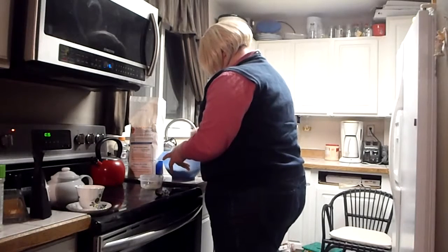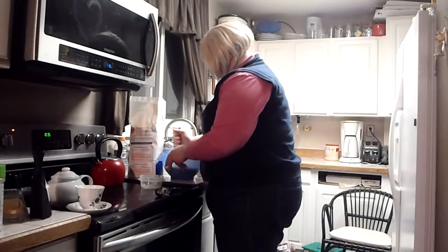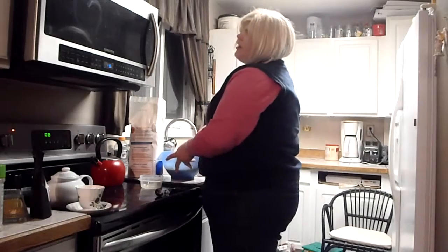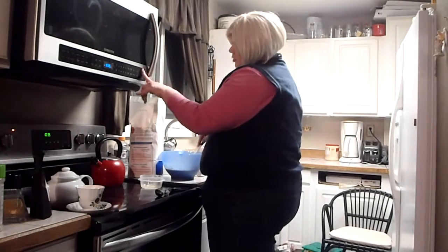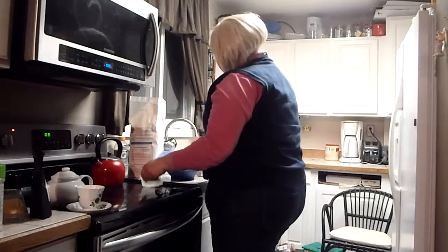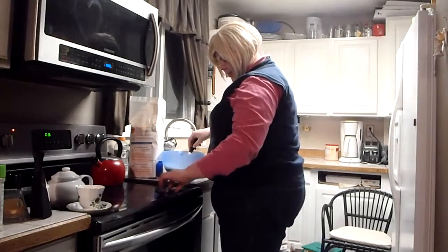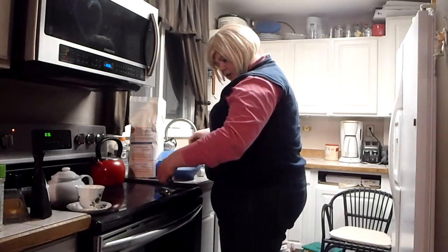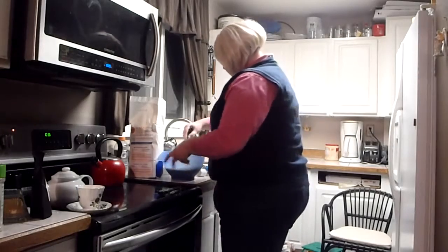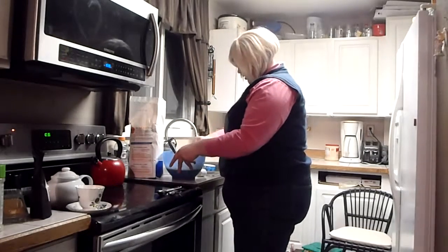I'm just going to get all the lumps out. As you saw, I only eyeballed because we're just trying to make sure we get the right texture of batter. As long as the batter looks right, it normally comes out pretty good — I'd say about 70% of the time. Normally my problem is I forget ingredients, but I'm trying to be extra careful because these are special cupcakes. I only get to have so much of my special ingredients in the house at a time — they go bad real quickly.